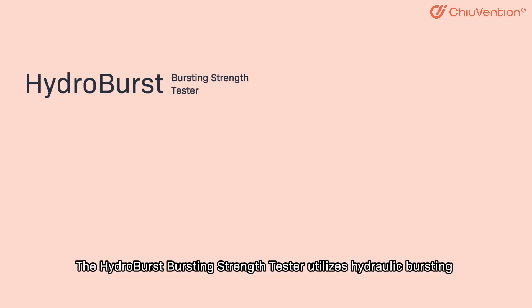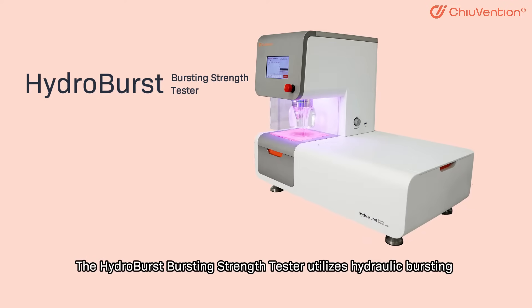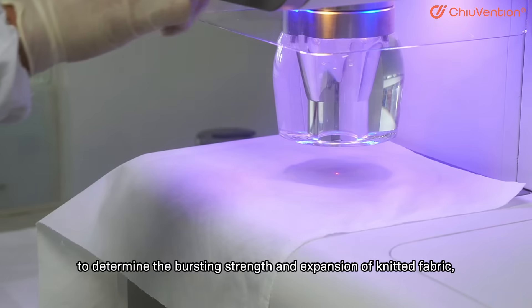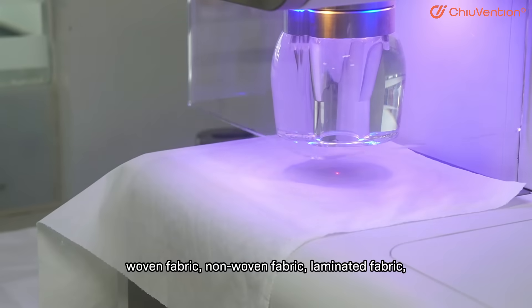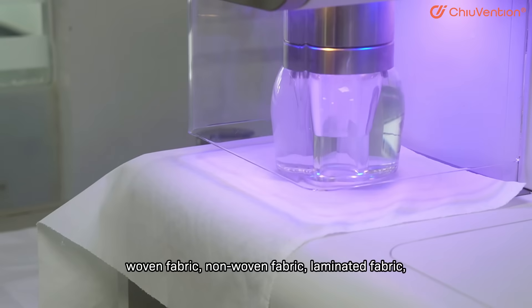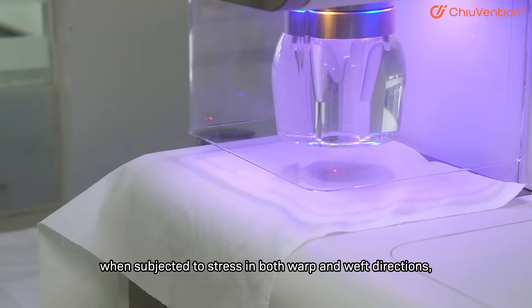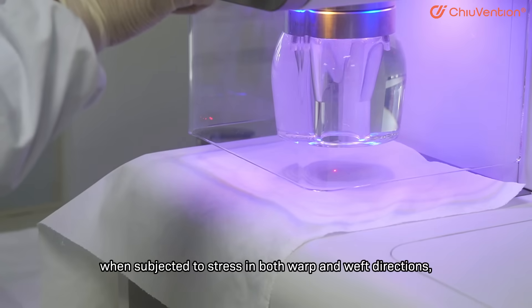The Hydroburst Bursting Strengths Test utilizes hydraulic bursting to determine the bursting strength and expansion of knitted fabric, woven fabric, non-woven fabric, laminated fabric, elastic woven fabric, paper and other materials, when subjected to stress in both warp and weft directions.